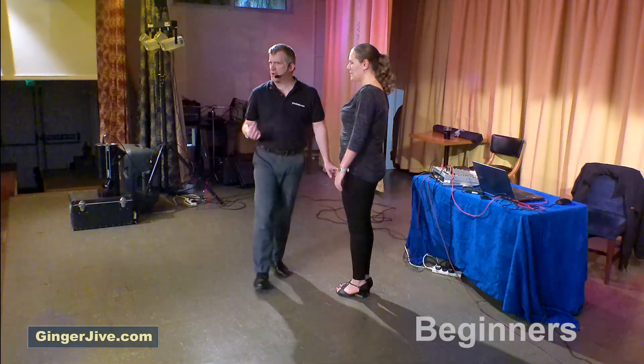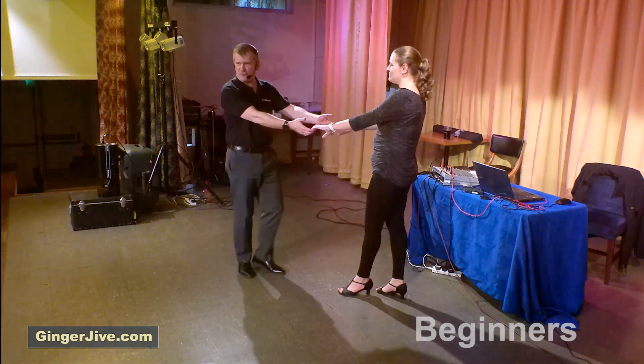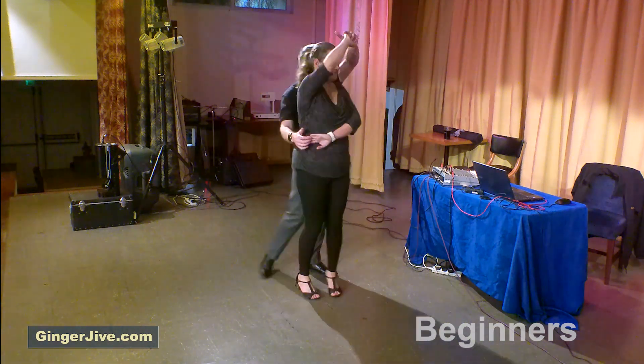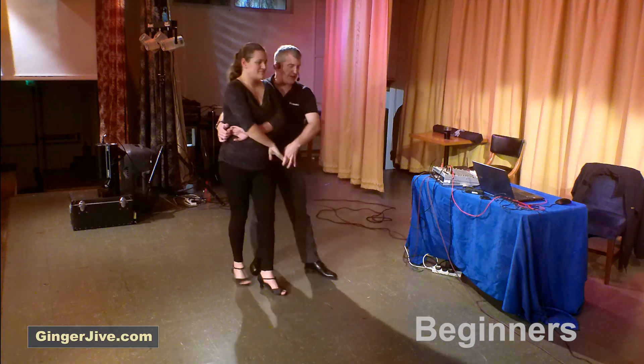Guys left to the ladies right, in nice and close, hands down at waist level, pushing away with the back of the left hand, we offer that right hand. As we lower the right, we raise the left — you take the left in front of the face as you both step in, wrapping your ladies into your right hand side, as you take a step back onto your right foot.